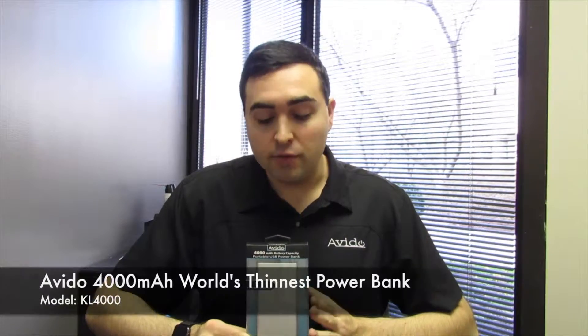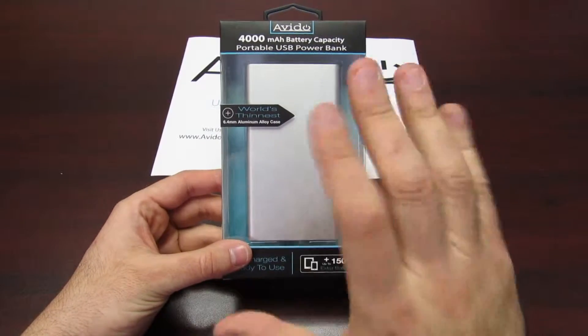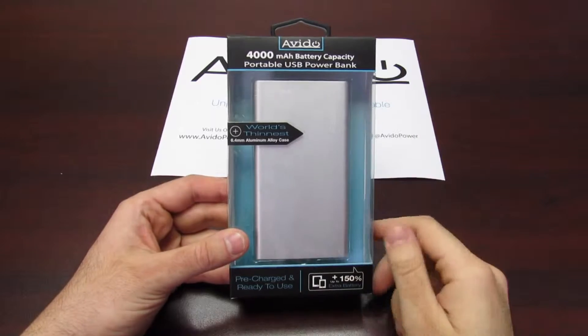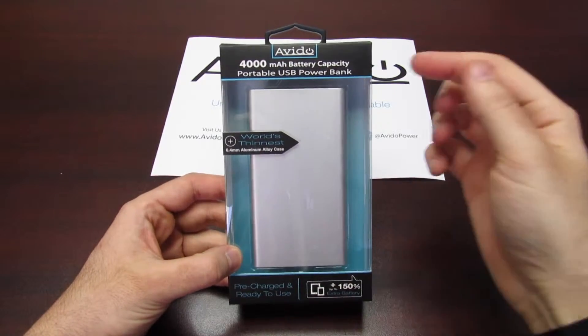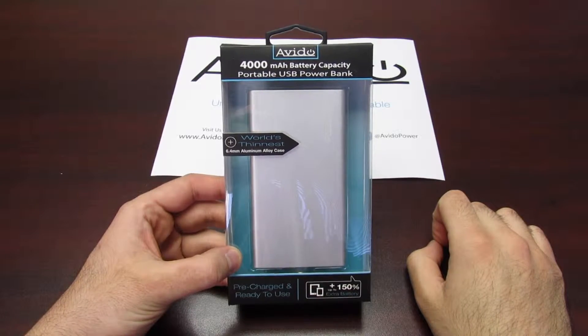Hey everybody, my name is Kevin from Oviedo and today we're going to be taking a look at our world's thinnest 4,000 milliamp portable USB power bank. This thing is awesome and loaded with features — I can't wait to show it to you. Let's go. So here is the power bank, brand new in packaging. This battery power bank is 4,000 milliamp capacity.